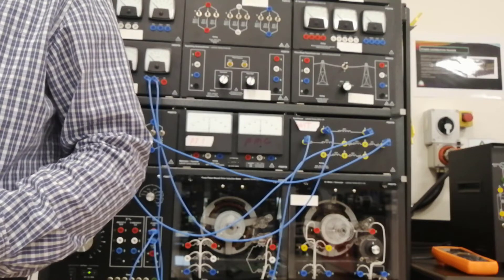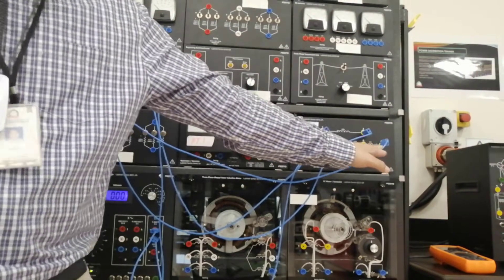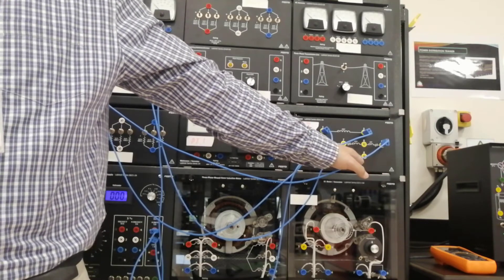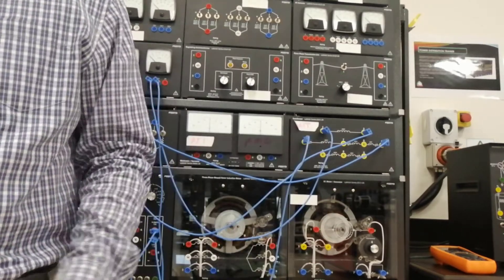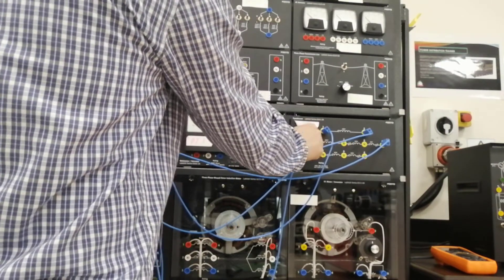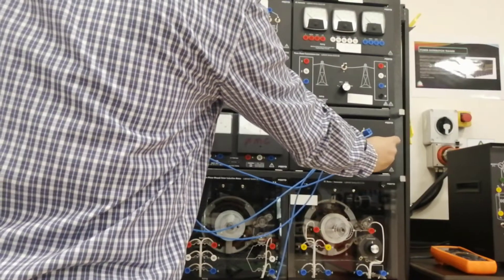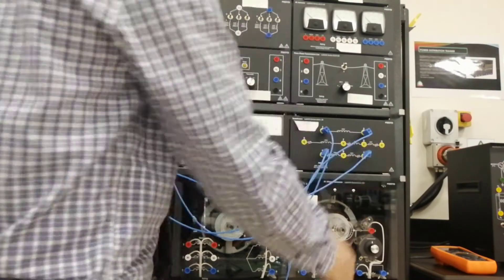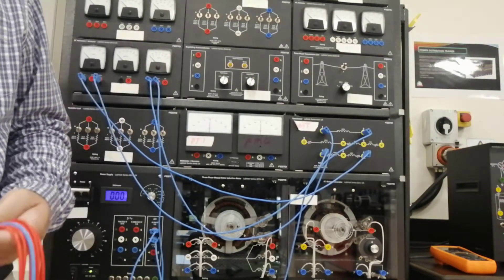Letter G: disconnect the DC voltmeter from winding terminals 3 and 4. Then connect it across terminals 5 and 6. I will disconnect number 3 and put it in 5, and number 4 I'm going to put in 6. Then repeat the procedure.